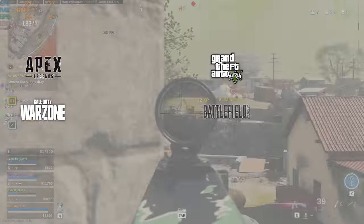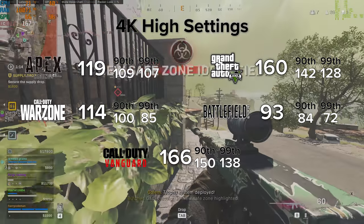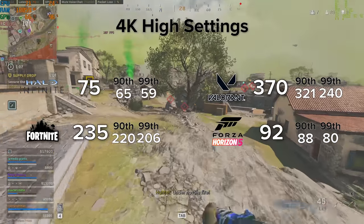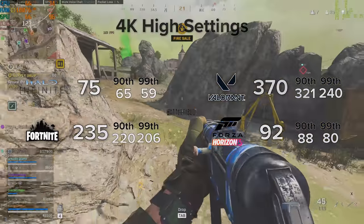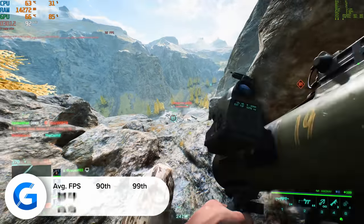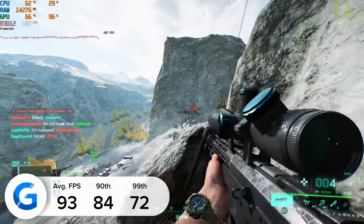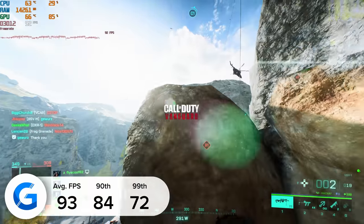Now that we've seen just how good this PC looks, let's find out how well it performs. I've tested a wide variety of titles on this 3080-powered system. This summary graph is designed as a glossary for PC performance for this build, but I'll be diving into some titles in more detail, starting with Battlefield 2042. At 4K high settings with DLSS enabled and set to performance mode, we pulled in a grand total of 93 frames per second on average, with strong 90th and 99th percentile results that never dropped below 70 FPS — well clear of that all-important 60 FPS marker. The game looked absolutely awesome.